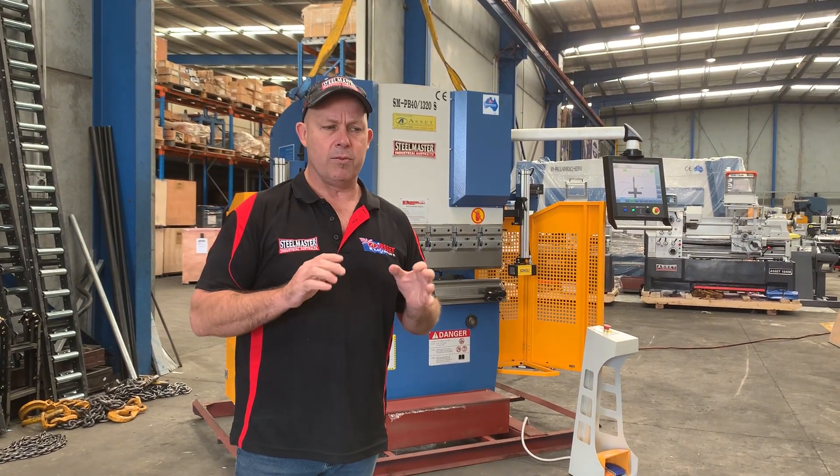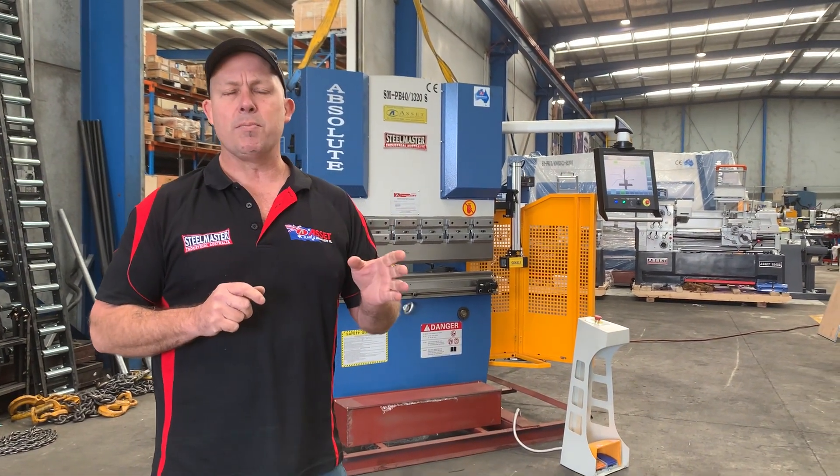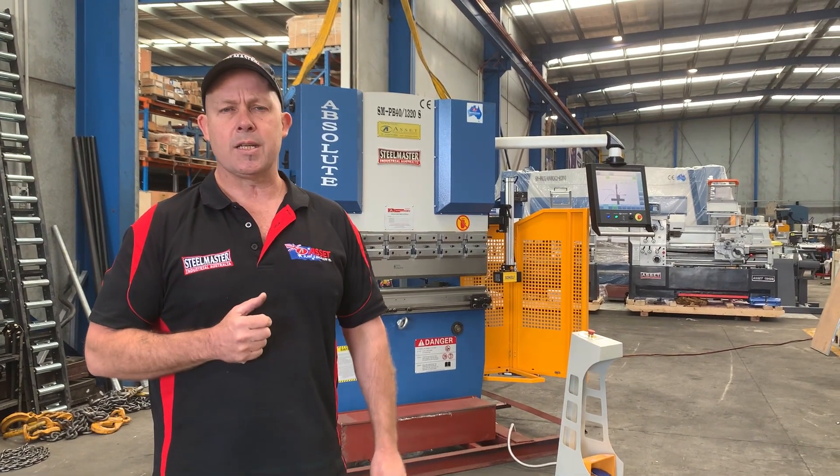What we can do here at Asset Plant — if we don't have a CNC machine in stock, we can grab one of our NC machines and basically have an Australian-retrofitted CNC controller fitted to it.